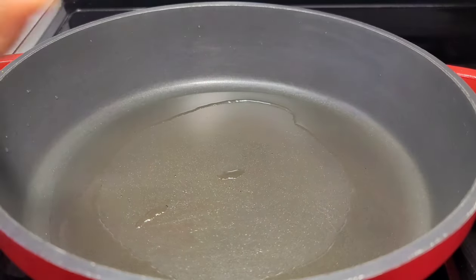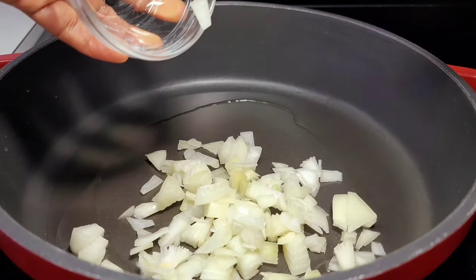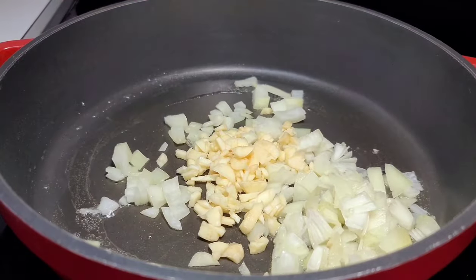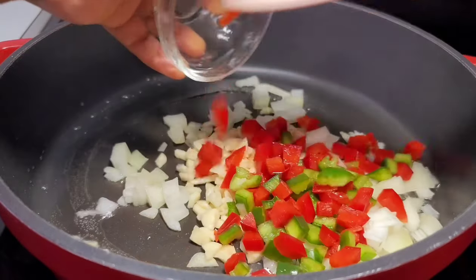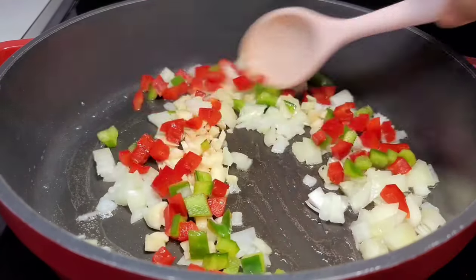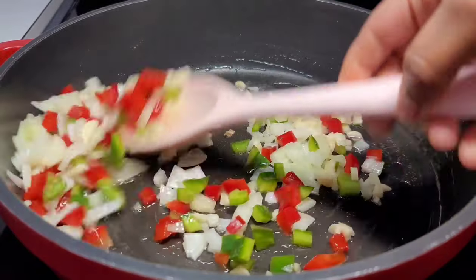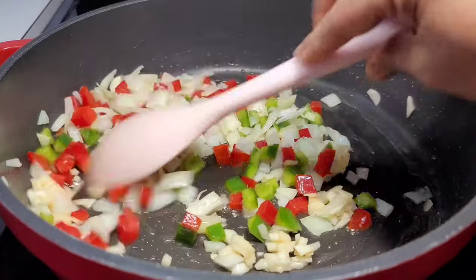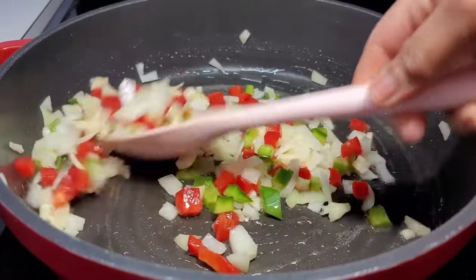In a preheated pot, add some oil and then add your onions, garlic and bell peppers. Give it a good toss and allow it to go for about 2 to 3 minutes. You want to do this while your fish is marinating because the filling has to cool off completely before we stuff the fish, so do this ahead of time and allow it to rest.